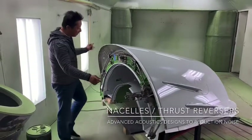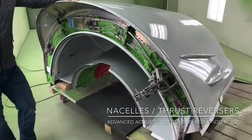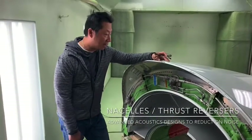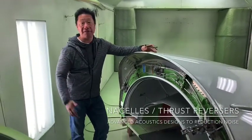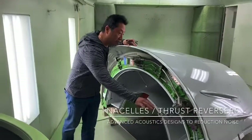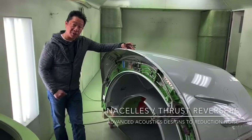The thrust reverser uses three actuators, and this is a Honeywell product line. All Honeywell product lines use a pneumatic, air-driven system that comes out of the engine bleed valve. The bigger airplanes — such as the 757 and 767 — use Parker Hannifin actuators, which are pneumatic actuators that use hydraulic pressure.